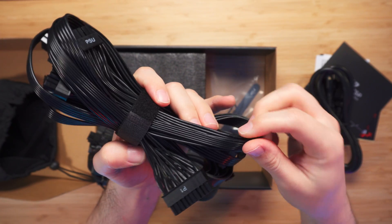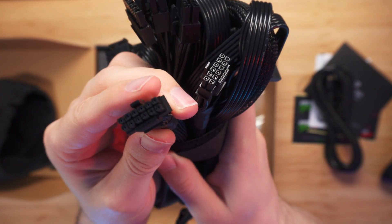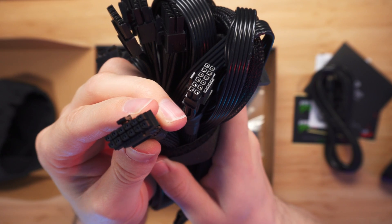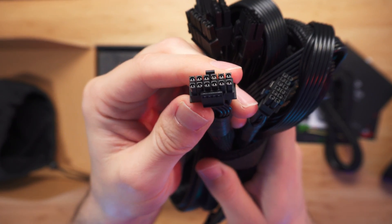These are the rest of the cables. One thing to note is they're all black but they're not individually sleeved or anything like that. And here we can see the 12VHPWR cable — so this is the PCIe 5 cable.